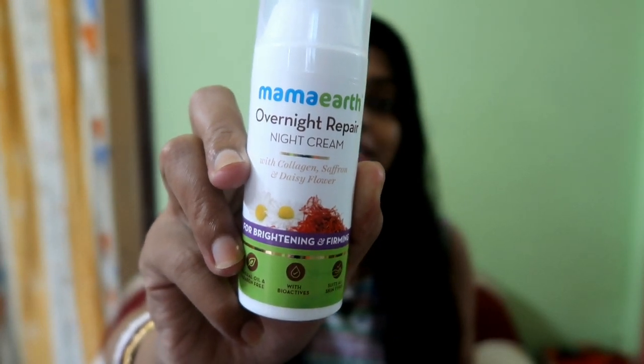Now let's move to the Mamaearth Overnight Repair Night Cream. This product contains Collagen, Saffron, and Daisy Flower extracts for skin brightening and firming. It is mineral oil and paraben free, and made with bioactive ingredients. Key ingredients include Olive Oil, Almond Oil, Shea Butter, Daisy Flower Extract, Geranium Essential Oil, and Saffron Extract. It is suitable for all skin types.